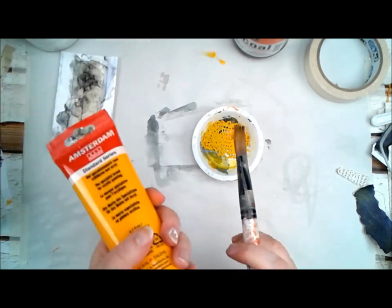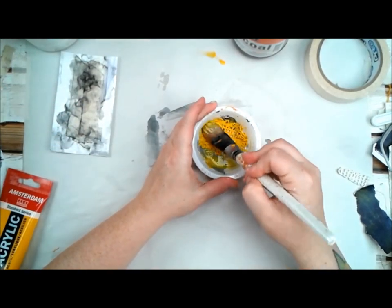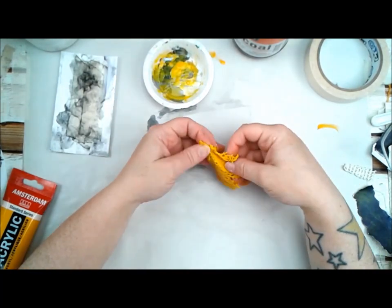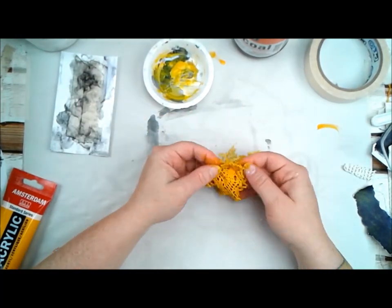I had watered down some acrylic paint and distressed that lace with it. My fingers were so yellow after this — kind of funny.